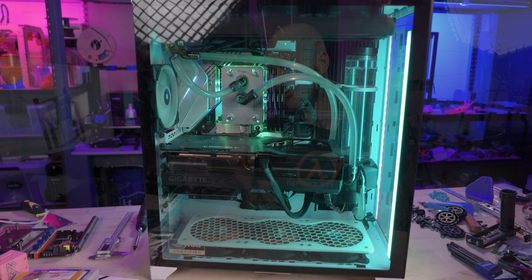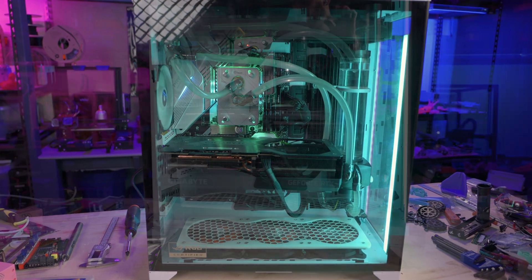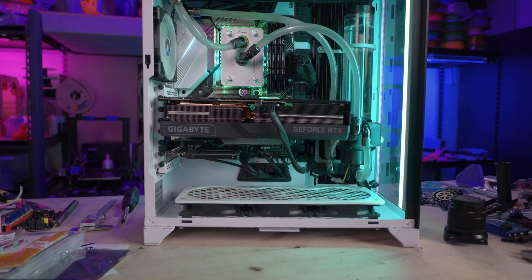Behind me is the computer I use for design work and editing these videos, and I've been putting off working on it for a little bit. This is a thoroughly powerful computer — it's got an AMD Ryzen 9 5950X, 64 gigs of RAM, and an RTX 3090 Ti graphics card, all of which I use to the utmost. But I'm going to be making some changes around the studio.